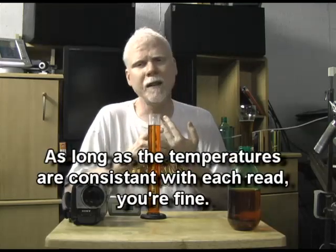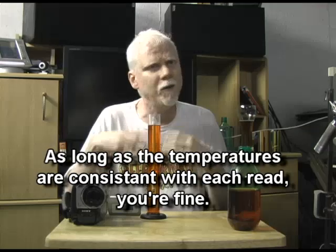If you want to be really accurate, you can get calculators or software that will help you calculate what the specific gravity reading really is, taking into consideration the temperature of your wort.